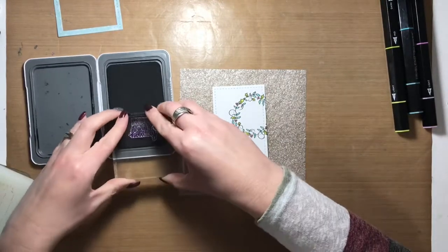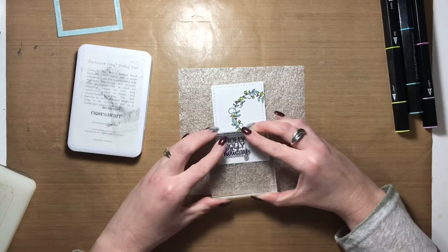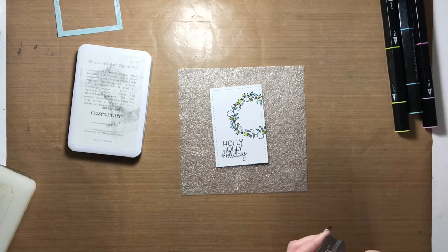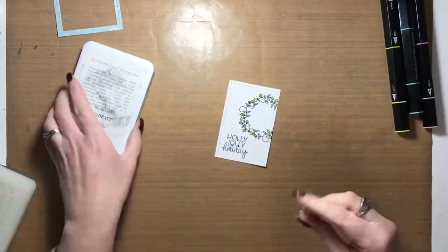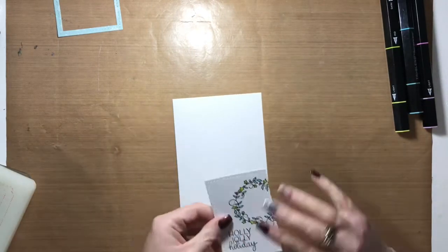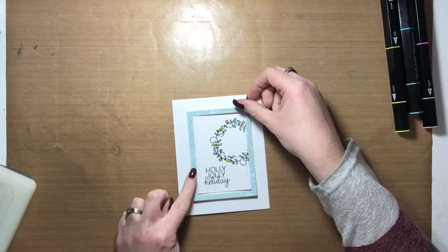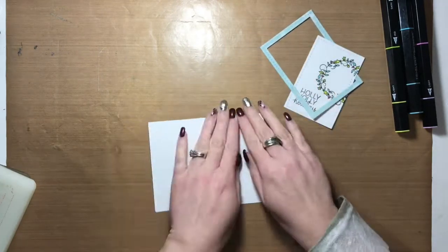Now that I've finished coloring in my wreath, I'm going to stamp the sentiment in the bottom left corner of the white panel using Close to My Heart black ink. With that done, I'm going to adhere both the white frame and the blue frame to my card base. The white frame will be glued directly to the card base with my tape runner.